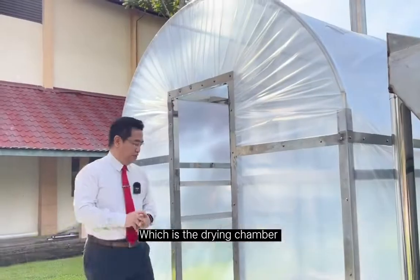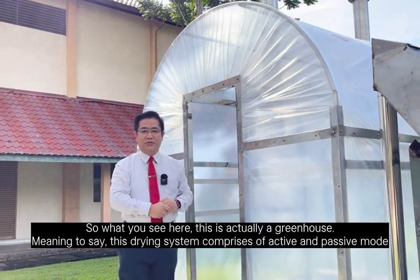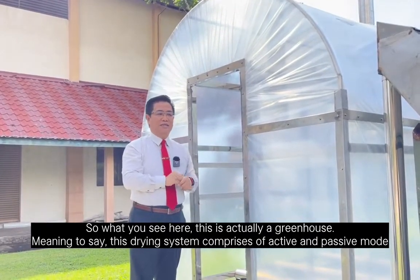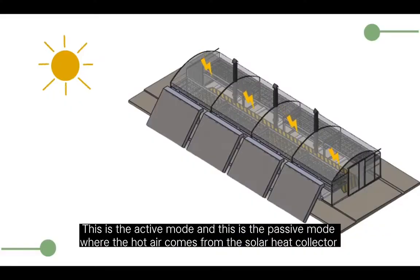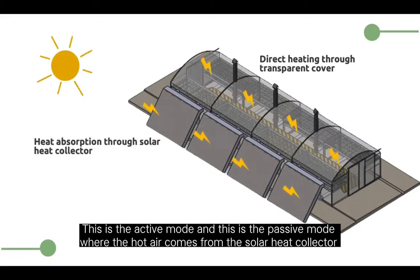The second component is the drying chamber. What you see here is actually a greenhouse. This drying system comprises of active and passive modes. The active mode involves hot air coming from the solar heat collector.